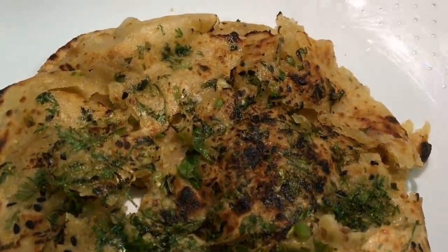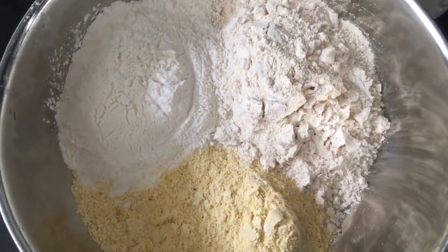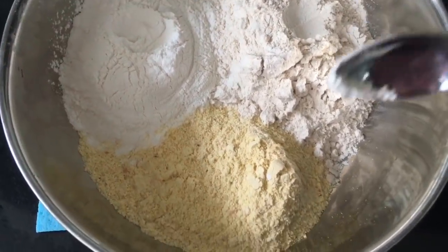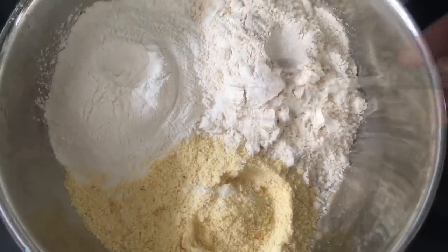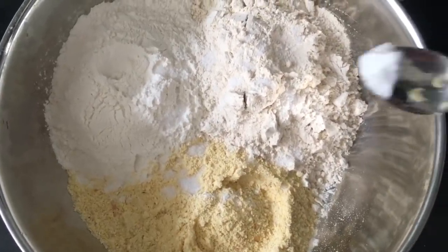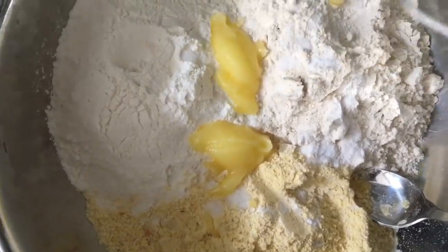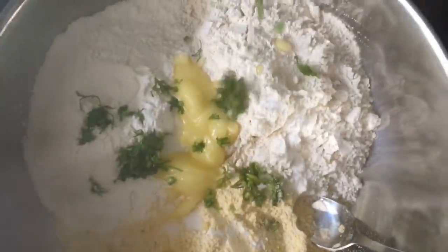Hi, today we're going to make chur chur naan or paratha, with stuffing and without stuffing. For that we need wheat flour, plain flour called maida, maize flour called makkai aata, salt to taste, baking soda — this will give nice crunchiness to your paratha — and ghee or butter. For measurements, you can always check my description box. Also chopped coriander leaves.